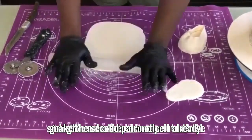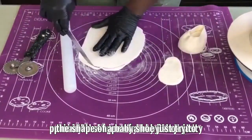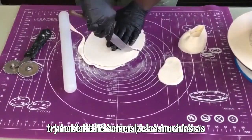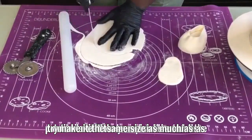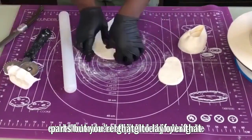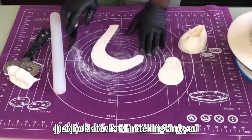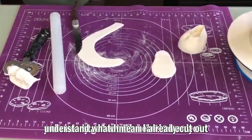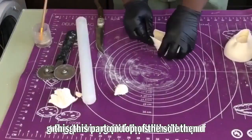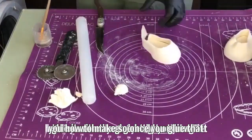Now we're going to make the second baby shoe — I already made the first one. I've cut out the sole of the second shoe in the shape of a baby shoe; try to make it the same size as much as possible. Then cut out the parts you're going to lay over the sole, arrange them on top, and glue everything together with the glue I showed you how to make.